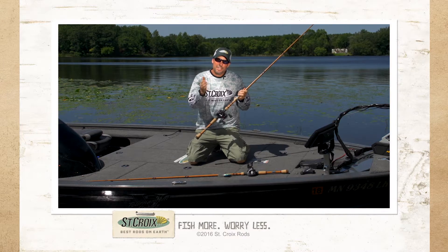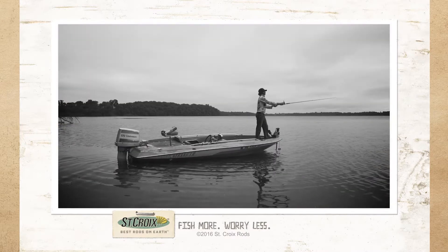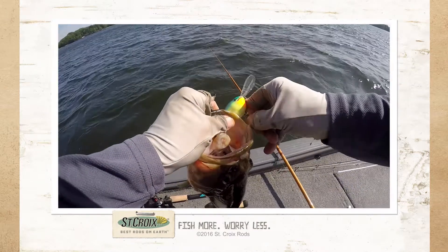Bass fishing with fiberglass crankbait rods has been around for a long, long time. Why do people do it? It puts a unique action on the bait and the fish flat out get the bait better.